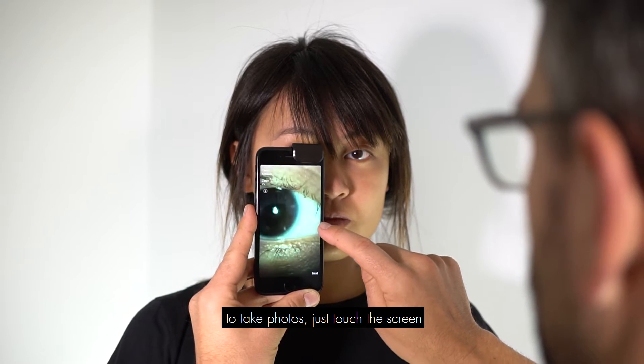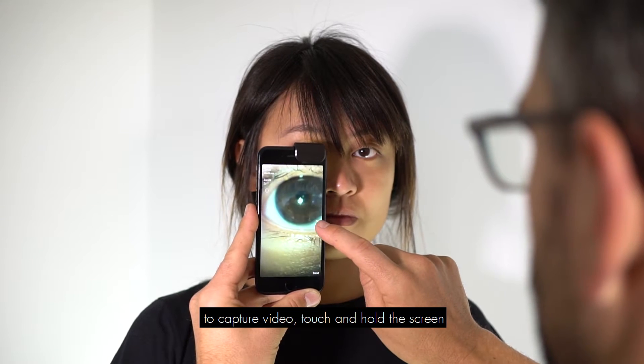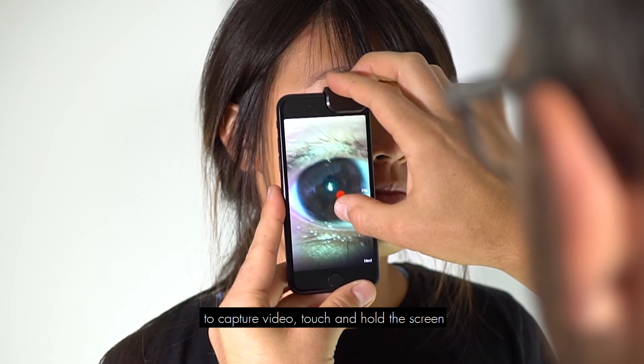To take photos, just touch the screen. To capture video, touch and hold the screen.